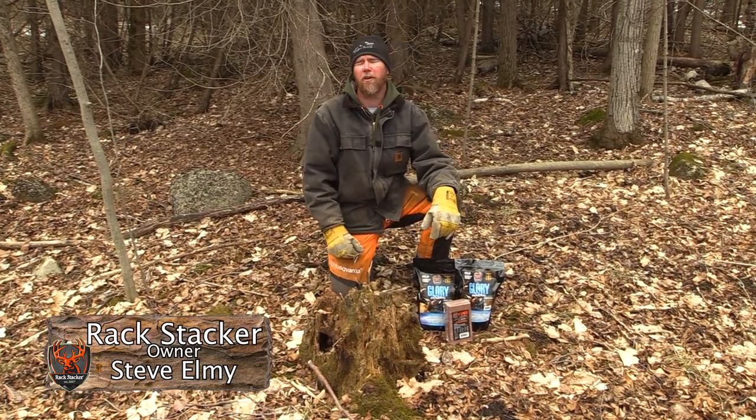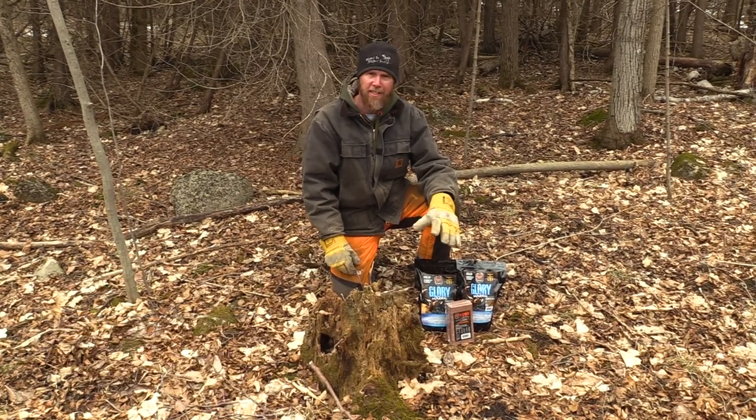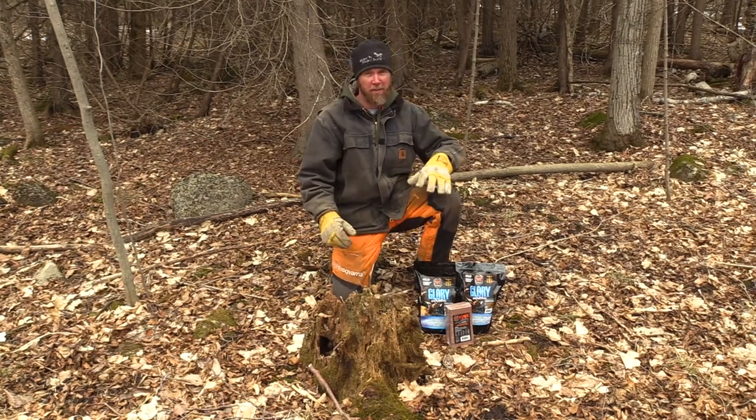While out shade hunting today, I thought I'd start and show you how to set up a Glory mineral station. These are very easy to do and hold your deer year round, and at the end of the video I'm also going to explain why you need to consider using Glory.